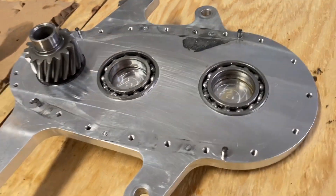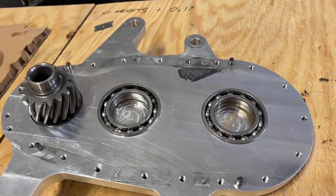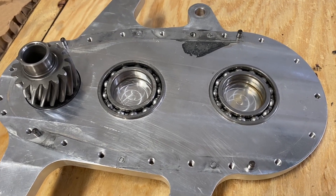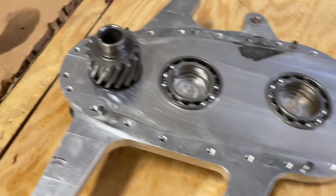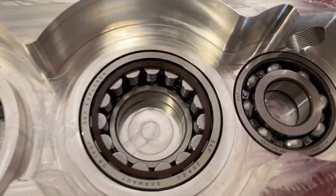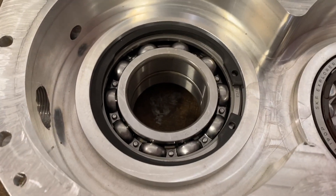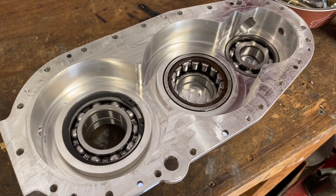We'll reuse the back housing, and the new front housing is essentially what the turbo upgrade is for the 130. Of course, the turbo engine also has a different back plate. We've populated a front housing over here with dual bearings in the middle, a high-speed bearing, and bigger bearings up front. That's now going to be mated to the back plate once we get the new bearings in it.